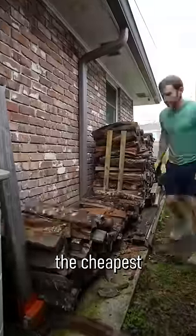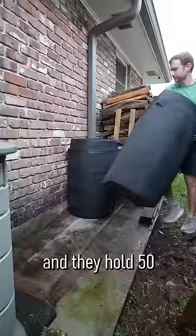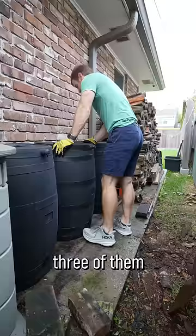For this project, I got the cheapest rain barrels I could find. It happened to be on Amazon. They were $79 and they hold 50 gallons of water. I happened to pick up three of them and they have free returns.